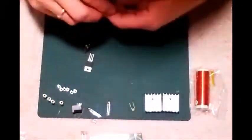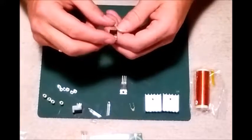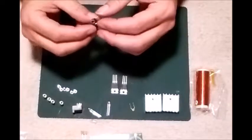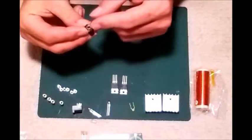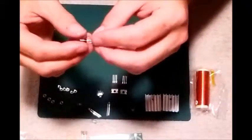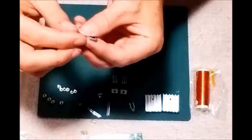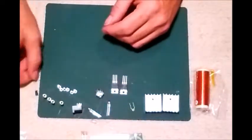We've got transistors here - TIP41C - and this one is the IRF530N. If I'm not mistaken, they are both NPN transistors. Now this is a socket, usually used for things like headphones and such, but what it's being used for in here I'm not sure. And then we've got a small electrolytic capacitor - one microfarad. Not sure the voltage, 105 Celsius. So that's what we've got.